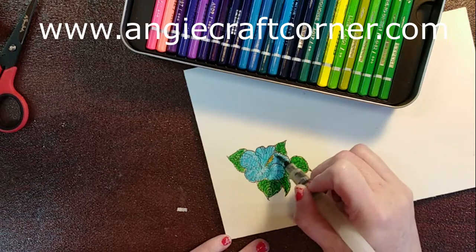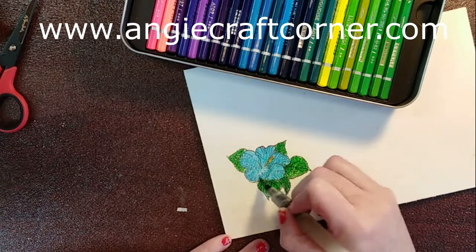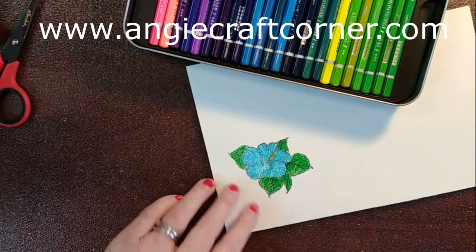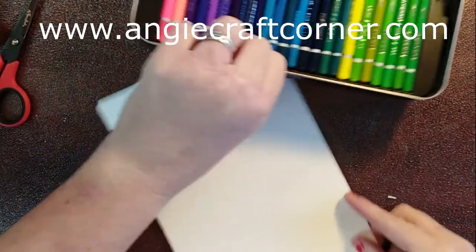I have no idea if this is going to come out, y'all, because I did not pre-plan this. I don't have anything in my head; I'm just going by the seat of my britches. Okay, I'm going to let that dry and then I'm just going to take...